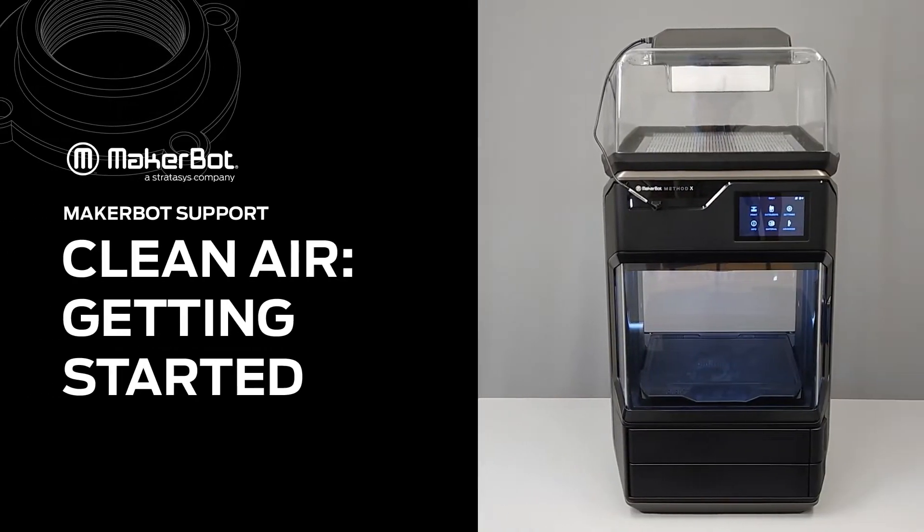In this video, we'll go through the initial setup process for the MakerBot CleanAir system. The MakerBot CleanAir system is designed to rest on top of the existing Method system. The setup is easy. We'll walk you through it.